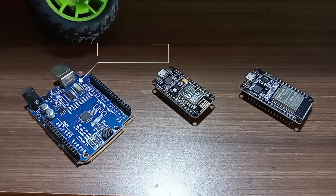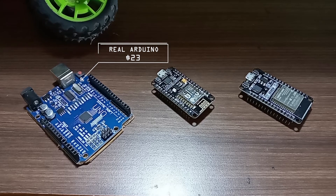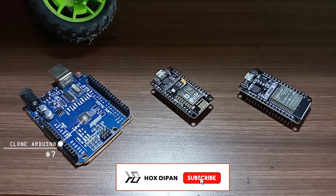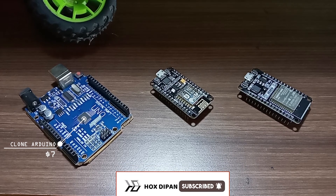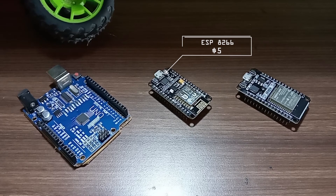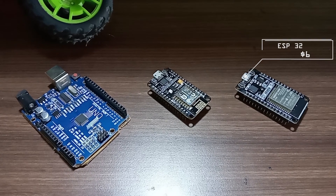The cost of a genuine Arduino is $23, while a clone Arduino costs around $7. The cost of an ESP8266 is $5, and the cost of an ESP32 is $6.